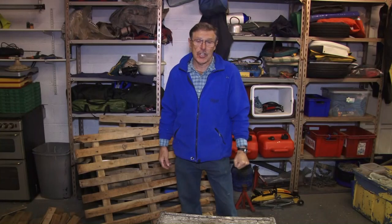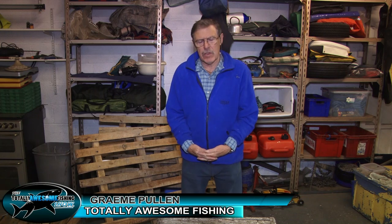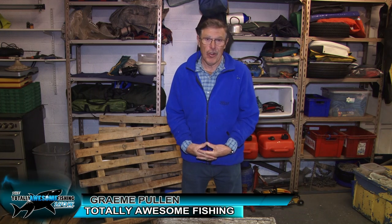Welcome to the Totally Awesome Fishing Show, and yes, you're inside the Totally Awesome Workshop. Now, those of you who follow us on the fishing show will know it's not very good for fishing if Graham's in his workshop, is it?